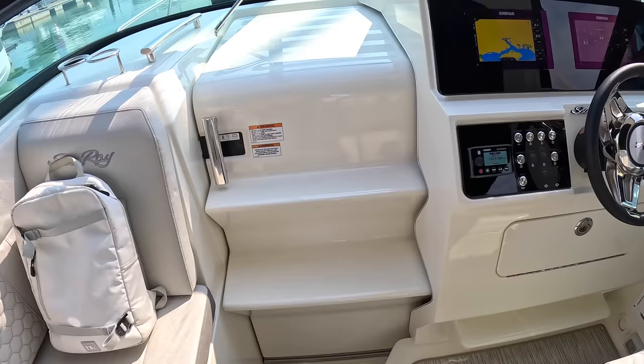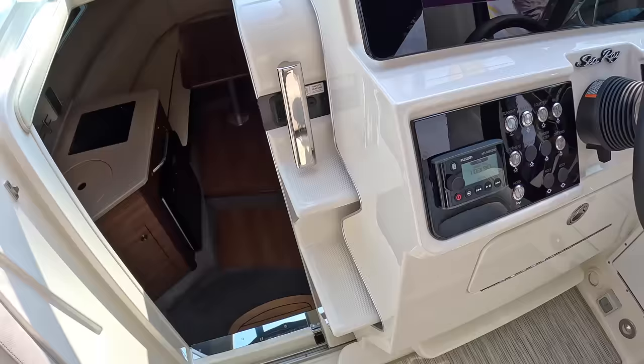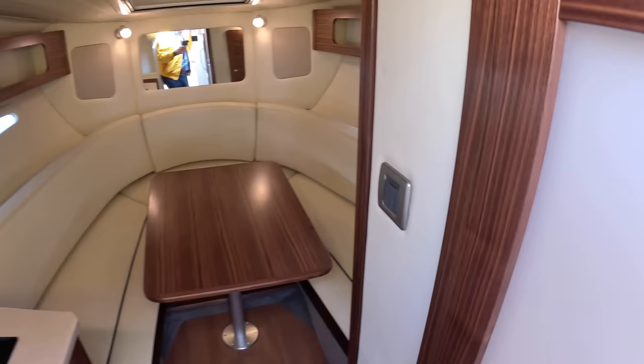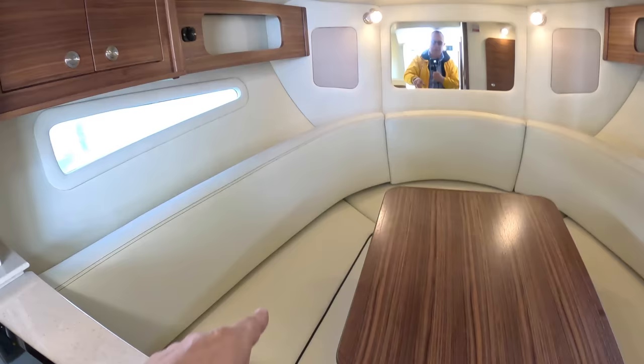So that is the cockpit — there's a Fusion stereo as well, incidentally. Now here is the interior. The first thing to mention is that the headroom at this end is pretty good — I'm just over six foot and I've got easy standing headroom here. It does drop as you go forward because the roof slopes down and the hull is a V-hull coming up, so you don't have standing headroom at the bow end, but you don't need it because there's seating all the way around — it's really a seating space.